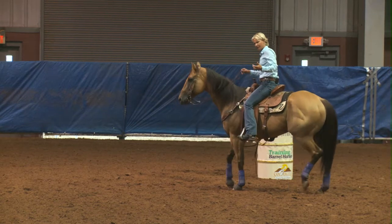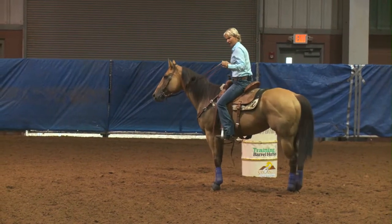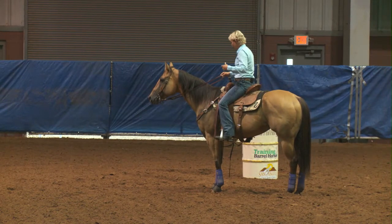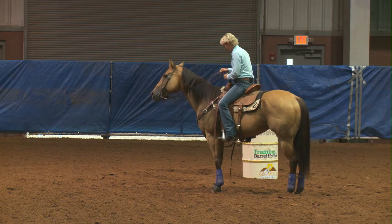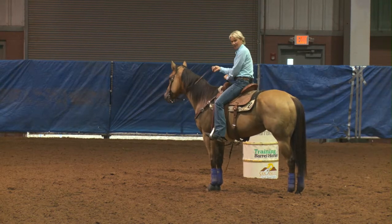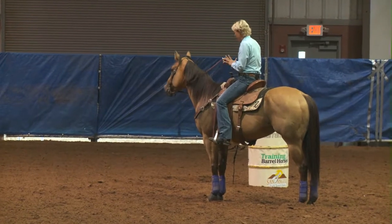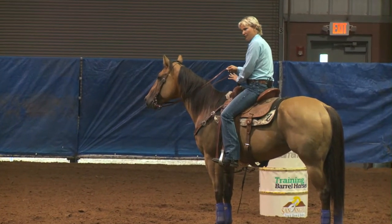And my feel for where my horse is running, how fast, and how much I feel like they're really going to get a hold to the ground — that's just how much I really sit down. But when I get up here and I sit down to turn, I'm probably going to go to the saddle horn. I'm going to do it every time. Not so much for staying on.